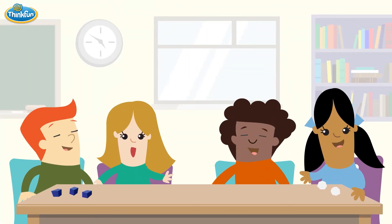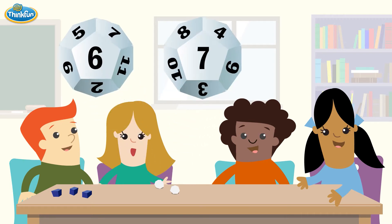As with regular Math Dice, start by rolling the two target dice to get a target number. In this case, we multiply 6 and 7 to get 42.